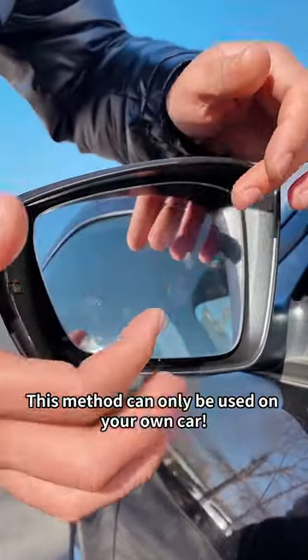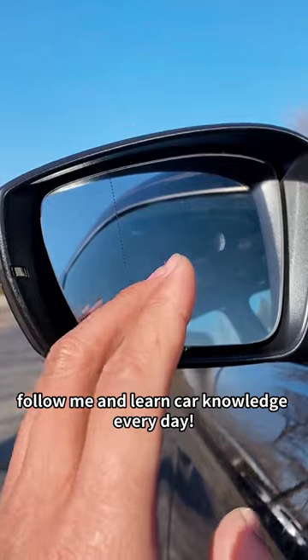This method can only be used on your own car. Never remove the lens on someone else's car. Follow me and learn car knowledge every day.